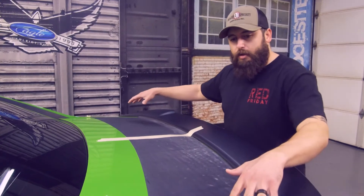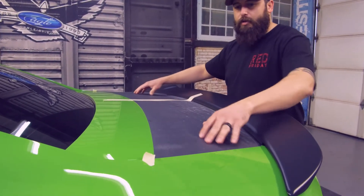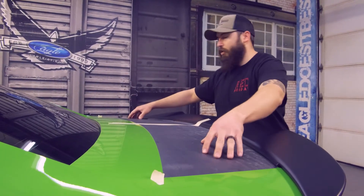What we've got here, the way that the guys have designed it, is you don't have to worry about your right to left. The shape is built exactly to go where it will wrap under the trunk, so it's perfect.